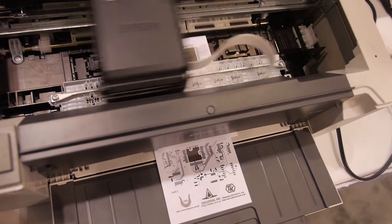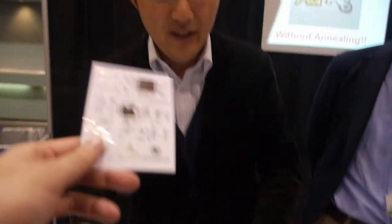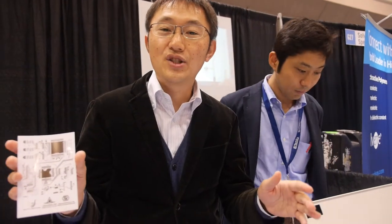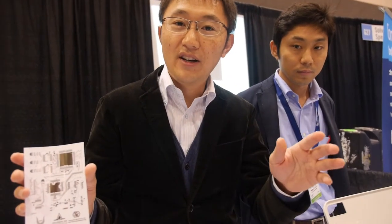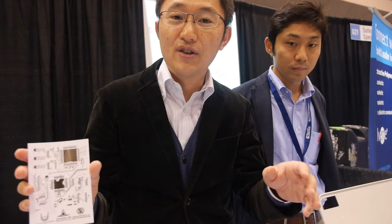You print PCBs like this — what is the resolution of this circuit board? It depends on the printing method. This is a home-use printer, but when you use an industrial printer, for example Konica Minolta's head or Dymatics' experimental printer, you can achieve about 20 micrometer resolution.